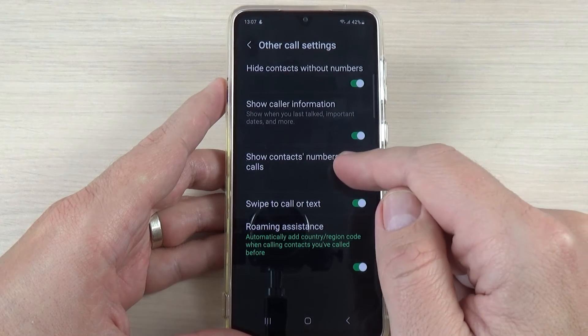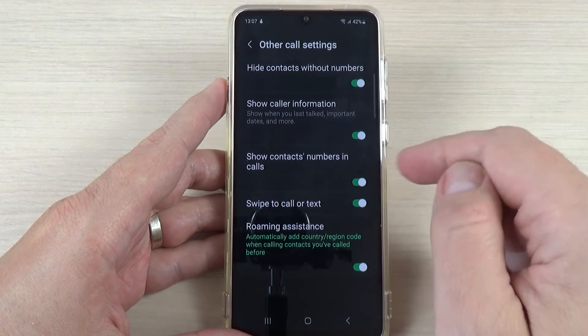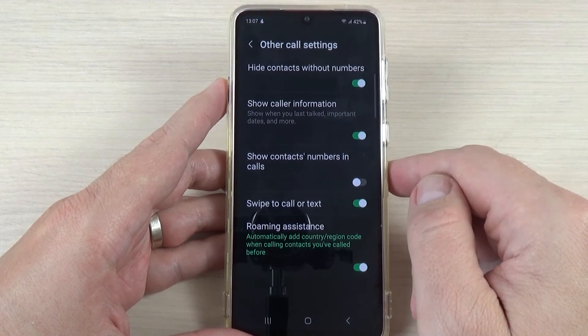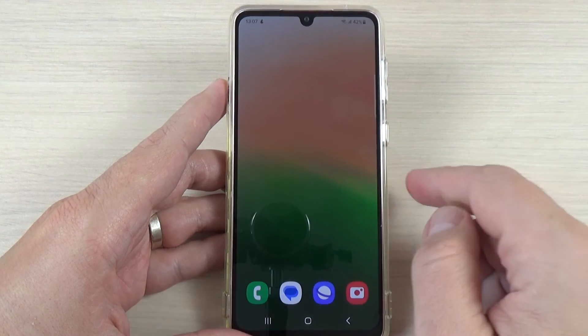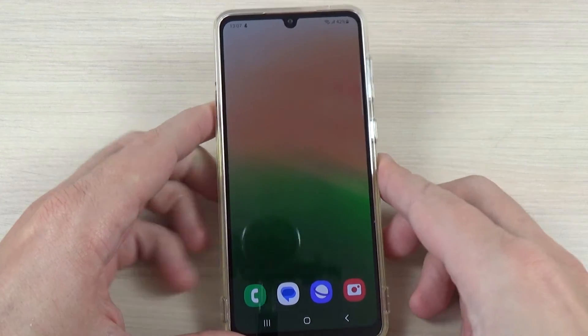And here we have Show Contact Numbers in Calls. You can enable this feature or disable it. If you disable it, when you are called you will see only the name, not the number.